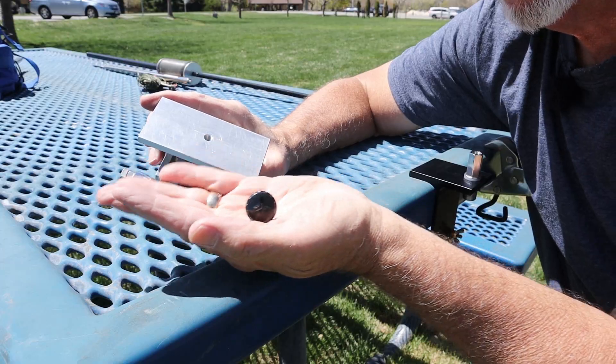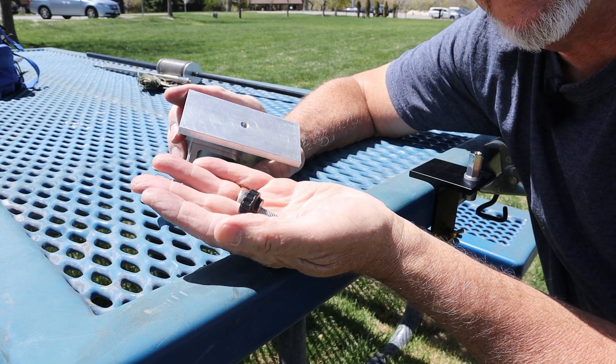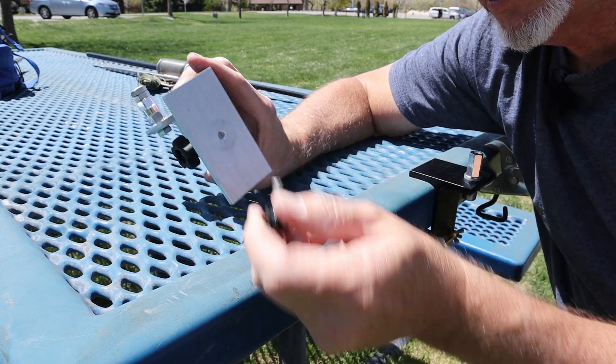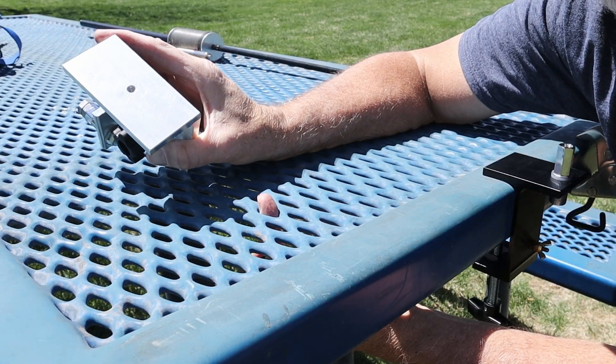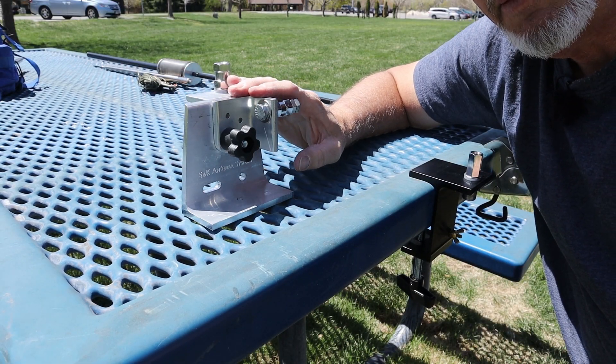If you want to mount this bracket on the table using the quarter-20, here's how that works. I'm going to take this quarter-20 threaded nut that I picked up at Ace Hardware and screw it into the bottom of the antenna bracket, then stick that through the holes on the bottom of the table. This is going to lock it down really nice, and now that's not going anywhere.